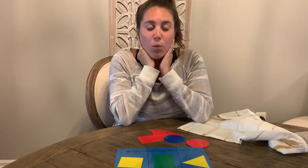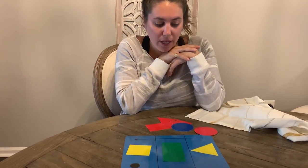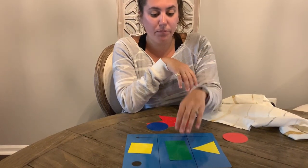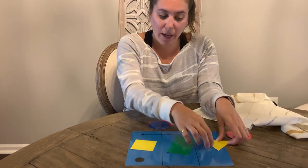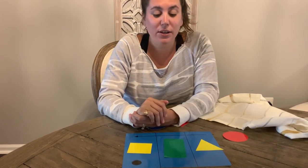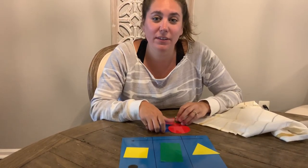All right, so math memory is important so that you guys can think and remember what order things are and use your words to help describe the things, right? So this is a red circle, a blue circle, a green rectangle — four sides; three sides for a triangle. Make sure when you're looking at things, even just around your house, you use your words to describe the things in your house. All right boys and girls, good job today. Thanks for tuning in for today's math activity and I will see you next time — bye friends!